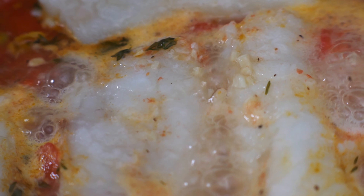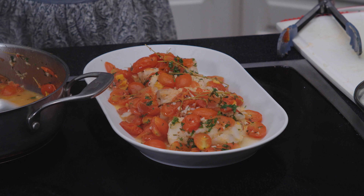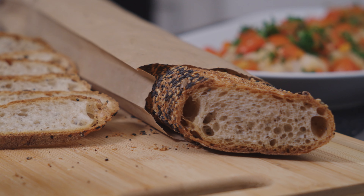When it's ready, divide the fillets amongst four bowls. Ladle the flavoursome broth and garnish with parsley. Squeeze over a lime or lemon wedge. Grab some good bread for sopping up the broth and enjoy.